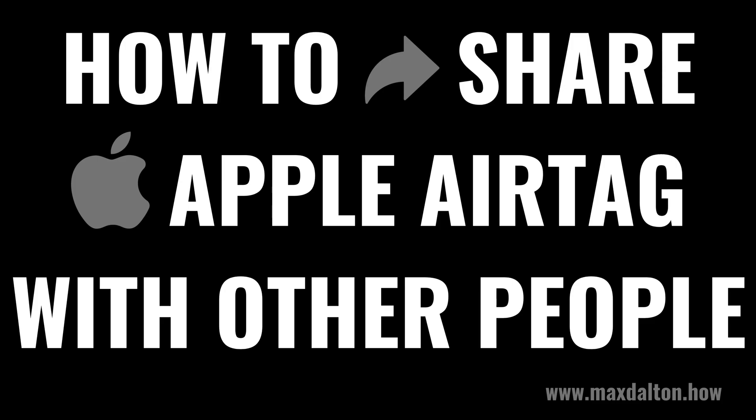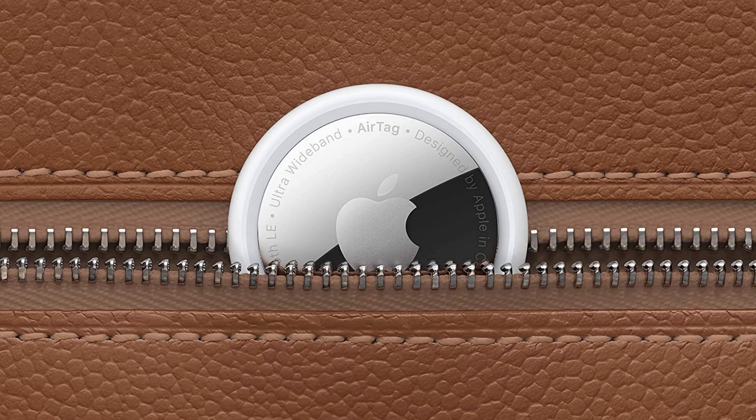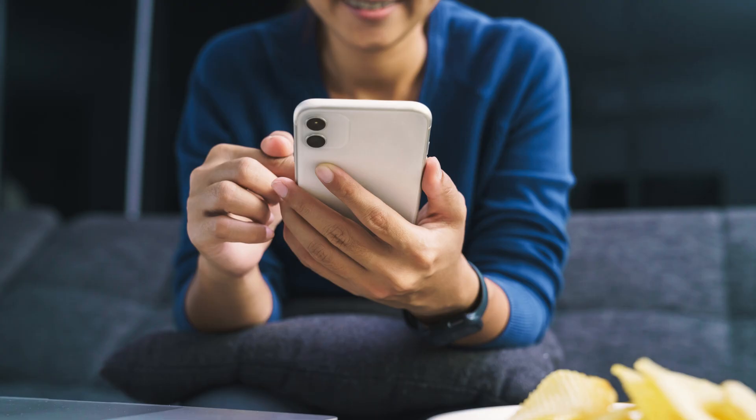I'm Max Dalton, and in this video I'll show you how to share an Apple AirTag with other people. Have you ever wondered how you can share the convenience of an Apple AirTag with your family or friends? Whether it's keeping track of shared items or just making life a bit easier for your loved ones, I'll show you how to share an Apple AirTag with other people, enhancing your collaborative tracking experience.